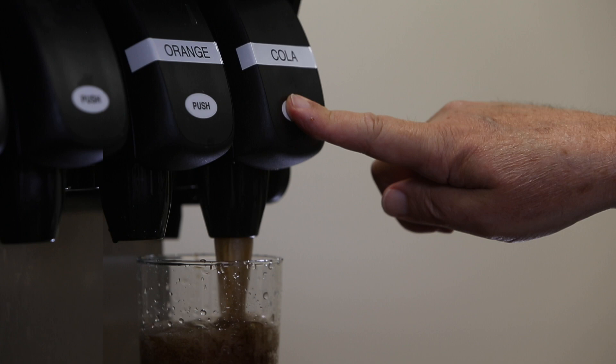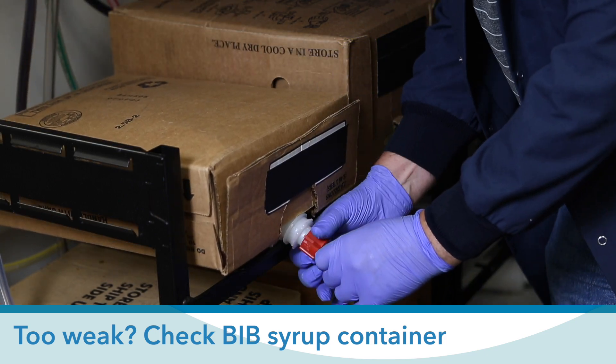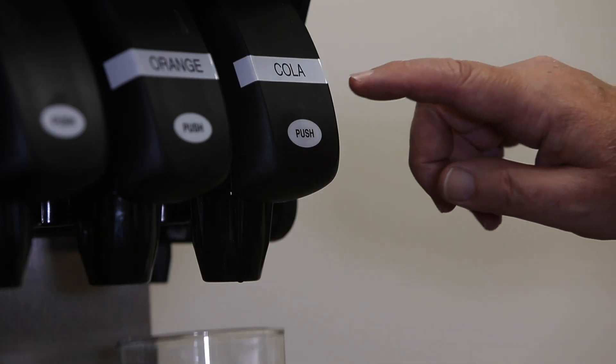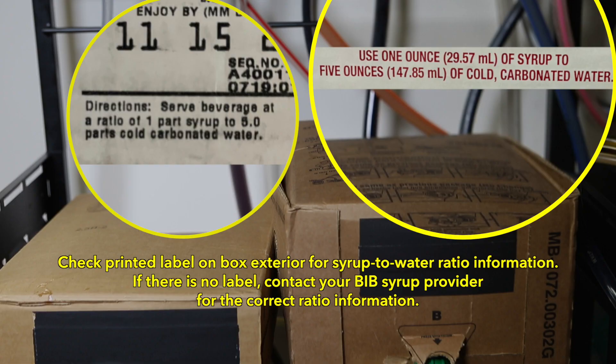In most instances, dealing with taste issues is fairly straightforward. If the dispensed beverage tastes too weak, check the BIB container and replace it if it's out of concentrate. If it's still too weak or too sweet, check that the dispense valve is operating properly, and also verify that the ratio of syrup to water meets the specifications for the syrup.